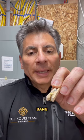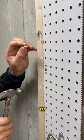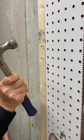Simply put the clothespin around the nail — I hope you can see that — and then bang it on the wall. It's very, very simple to put it where you want it, give it a smash, and you're good to go.